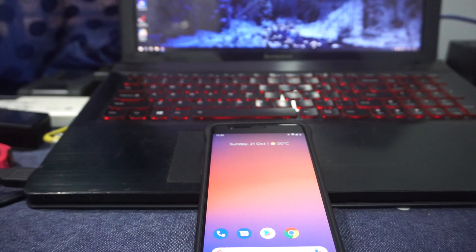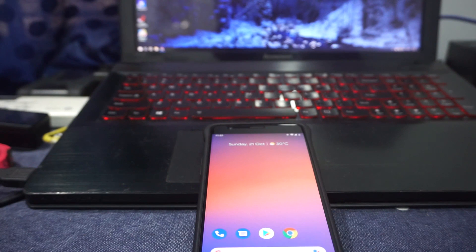Hey guys, it's Kuglygum with another ROM review. This time I've got the Pixel Experience 9 based on Android Pie for the OnePlus 3, so stay tuned for that.